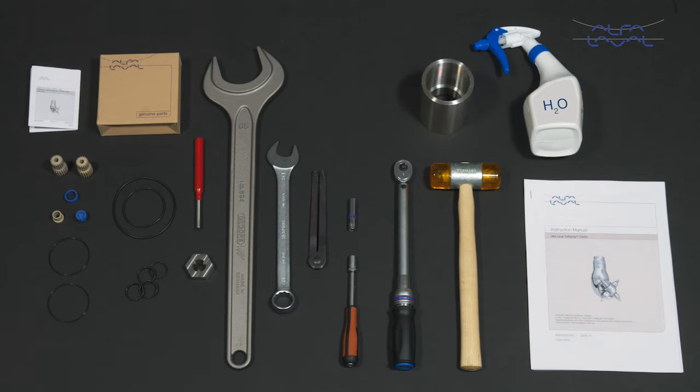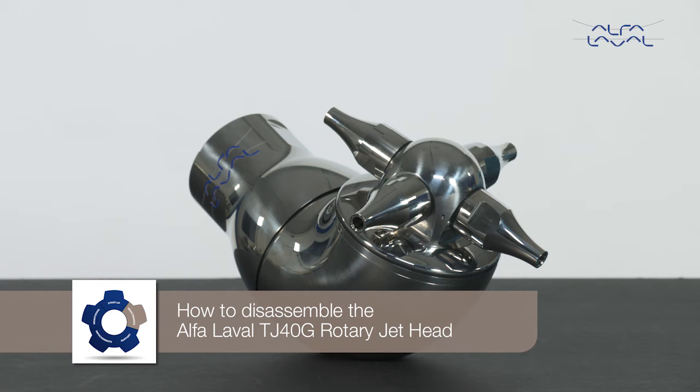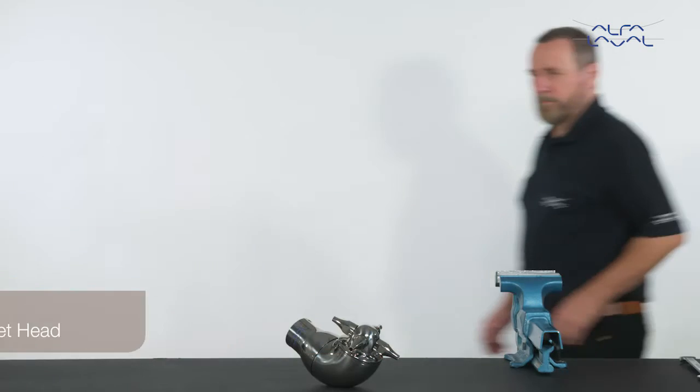This video only shows you some of the steps to maintain the Alfa Laval TJ40G rotary jet head. These tools are required. Each Alfa Laval service kit contains all the spare parts you need. How to disassemble the Alfa Laval TJ40G rotary jet head.